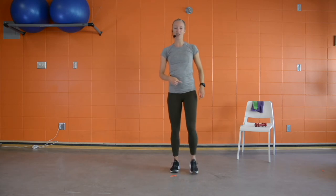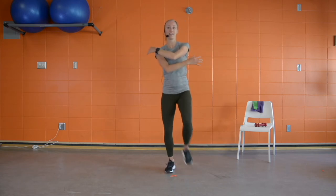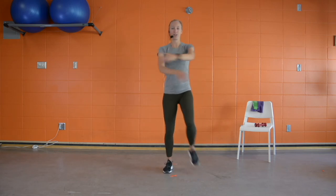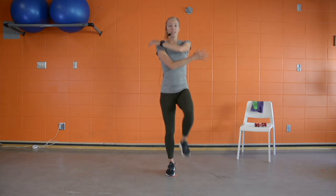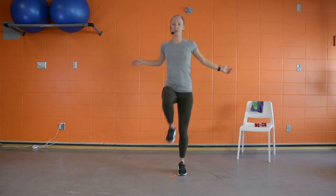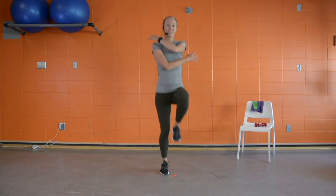We're going to add a knee drive up and open up our chest, opening nice and wide. We'll add that knee drive in, stepping to the side with a little swing of the arms. If you're feeling fancy and want to challenge yourself, add a little hop — a bit of a skip in between with a nice arm swing.